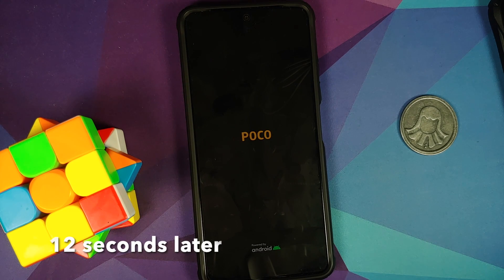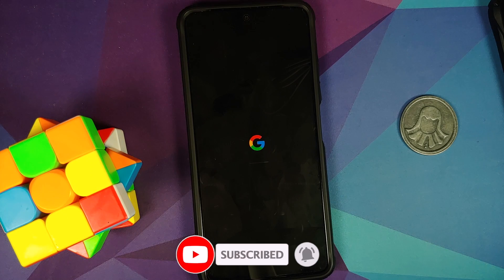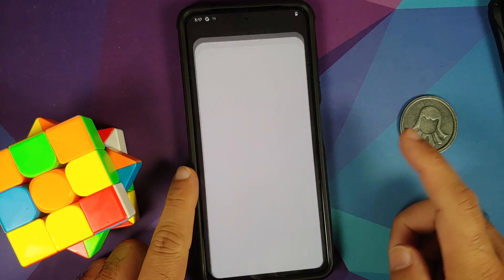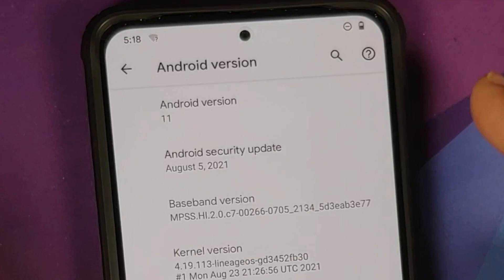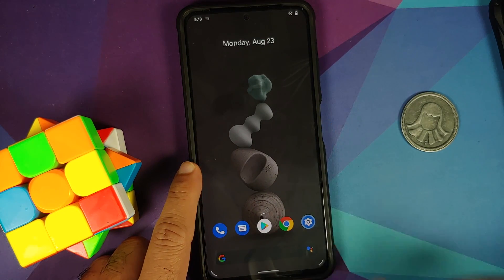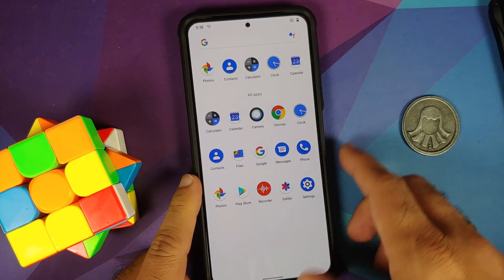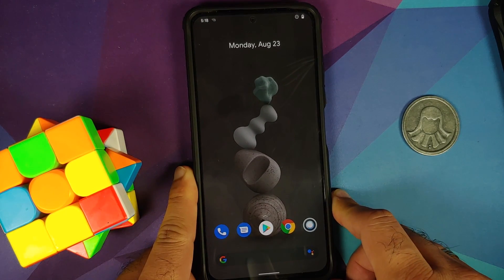Select Reboot System and there it is — we have the Google boot animation on the Poco F3, Mi 11x, or Redmi K40, which means we are booting into Pixel Experience Plus Edition. After a pretty fast boot, we're on the home screen. Going into Settings > About Phone, tapping Android Version — Android 11, security patch from August 2021, official Pixel Experience Plus Edition build. The camera app is the Snapdragon camera, but GCam ports should work. You also have Chrome, Play Store, Google Photos, Recorder, and Safety Hub. Make sure to update all apps from the Play Store.